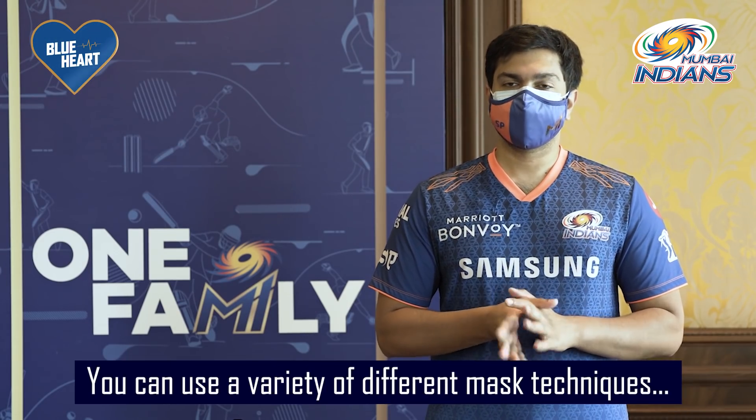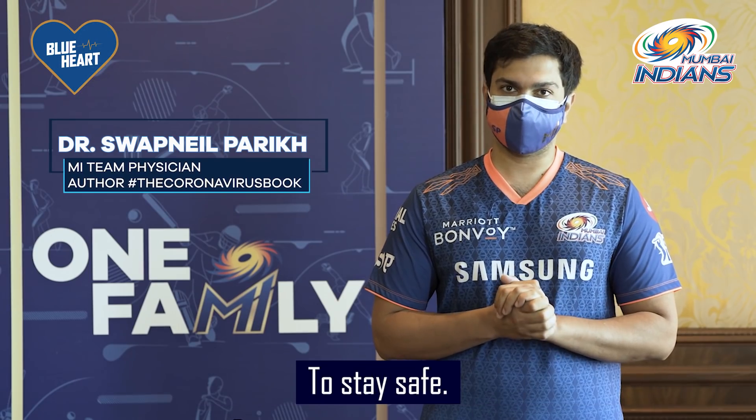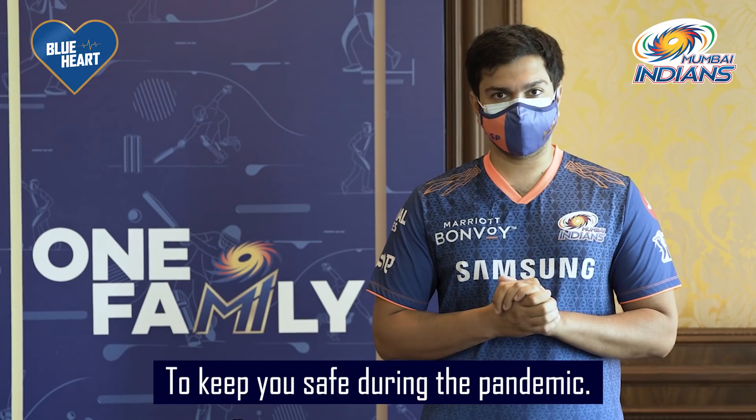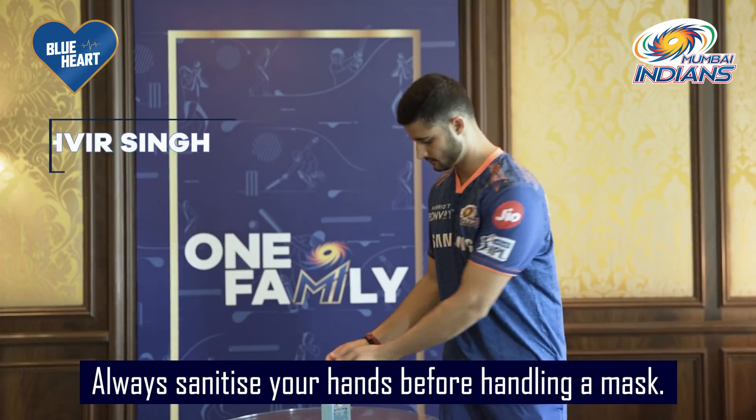During the coronavirus pandemic, you can use a variety of different mask techniques to stay safe. There are three different mask methods to keep you safe during the pandemic. Always sanitize your hands before handling a mask.